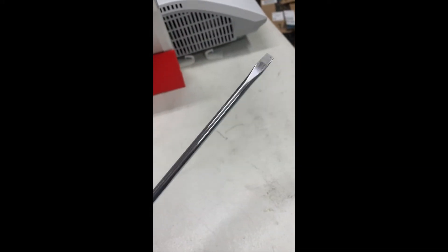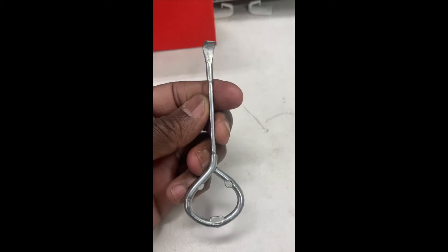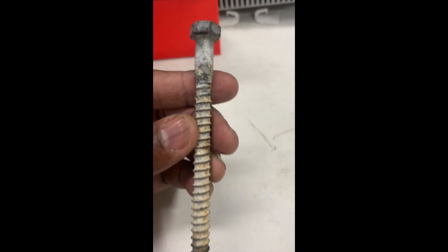A long flat tip screwdriver — I'll tell you what I use that for. This is my secret weapon right here: a paint can opener. And my other secret weapon, a lag screw, like a 3/8 inch lag screw.